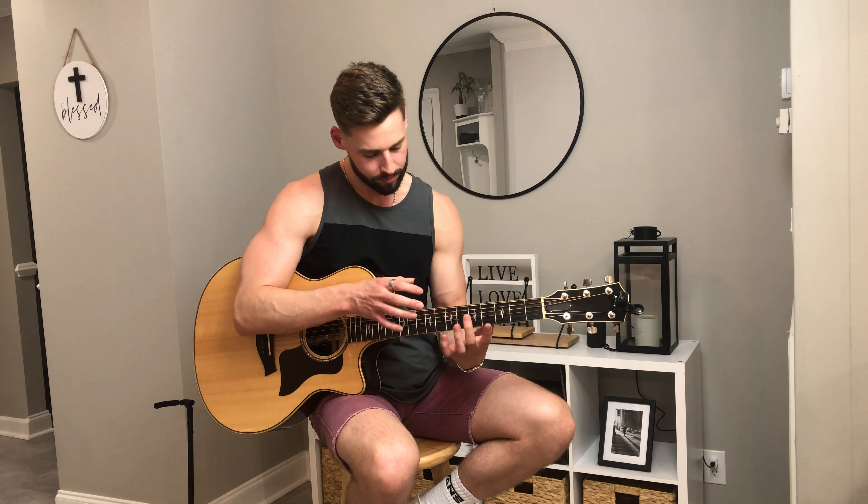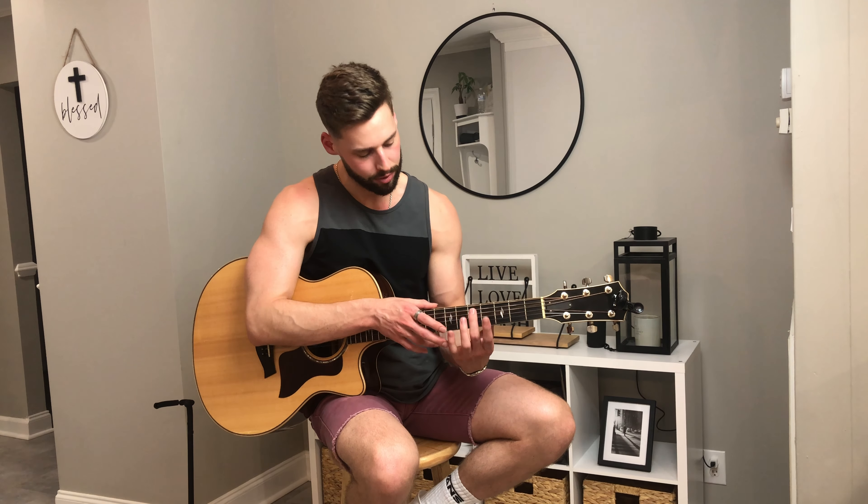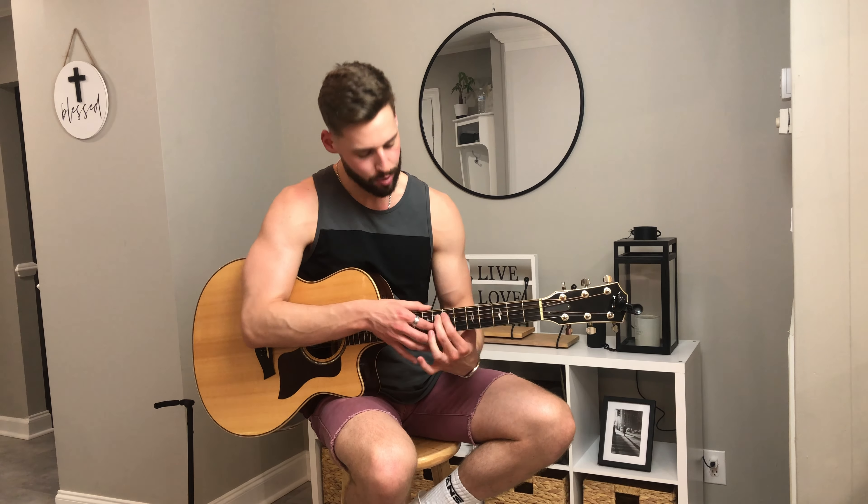Then we finish by sliding from the seventh fret tap on the second string to the ninth fret. As we do this, we hammer on to the fifth fret of the fifth string, pull off, hammer on again to the fifth fret of the fifth string. Then we tap the ninth fret, second string. And then we finish with fourth fret, fifth string, as we tap the seventh fret, second string. And then fifth fret, fifth string, tapping the ninth fret, second string. Then we finish with strumming the top strings.